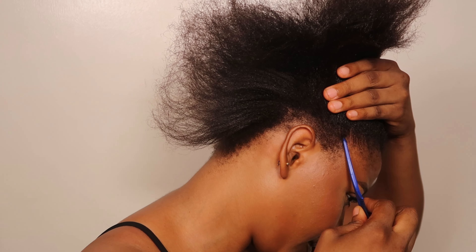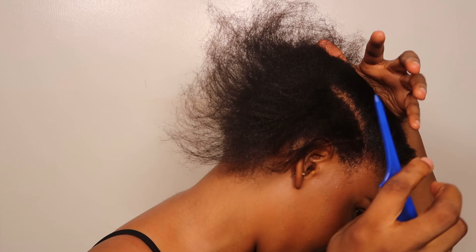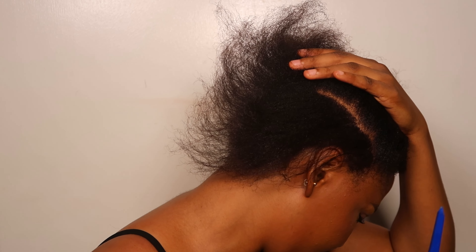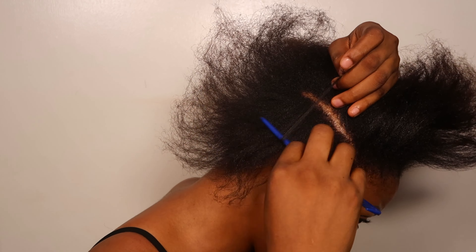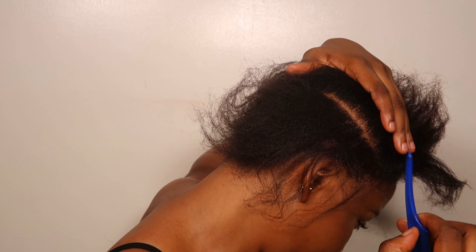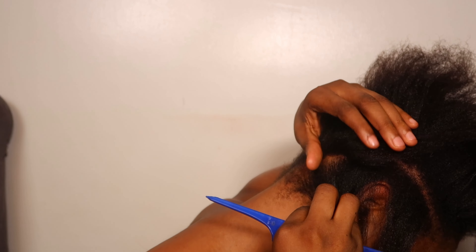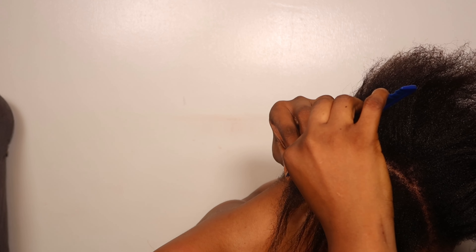I'm going to start from this side. What I like to do is try to make the sections not too small, because when you make them too small you're not going to get the pattern very well. I like to go with a medium size — I'm going for 10 cornrows, hence why the size is like this. Make sure you have a mirror in front of you.